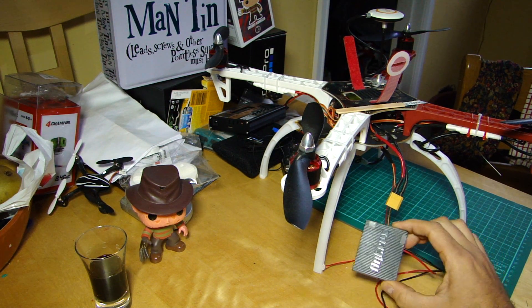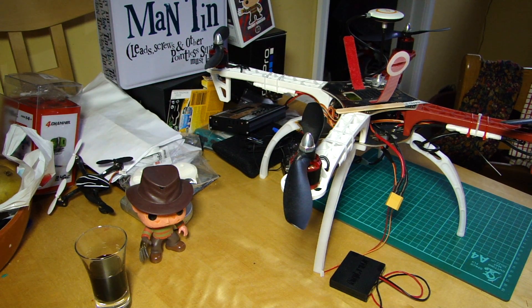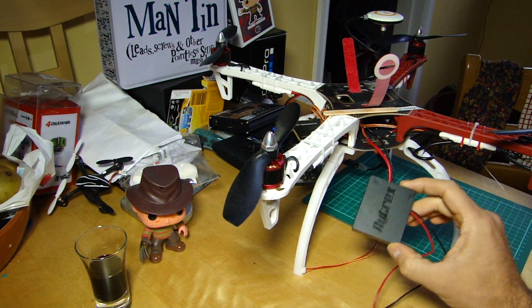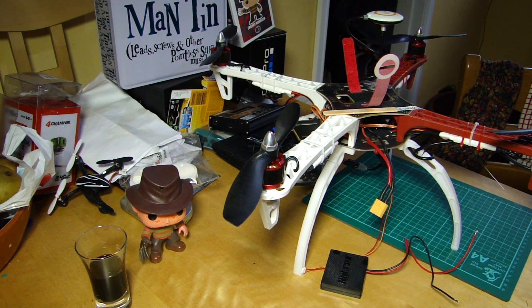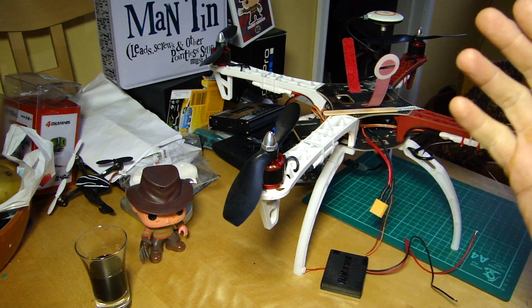So there we go — Flytrex Live 3G now available for pre-order at flytrex.com. It should also be coming to the usual Flytrex retailers, so ask your retailer if that's where you got your previous one. Thank you very much for watching — I'll see you again soon here on the kitchen table. Cheers.